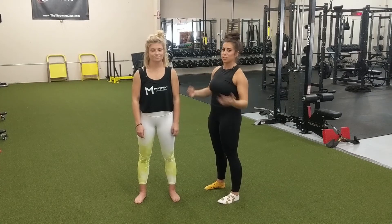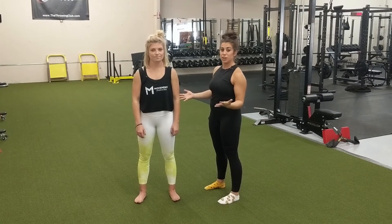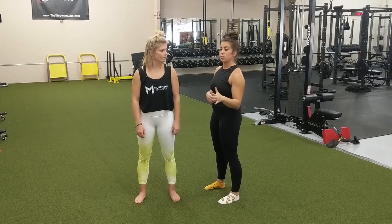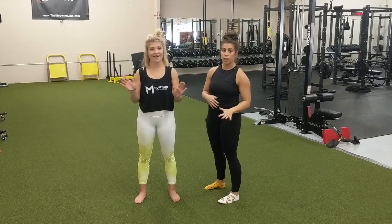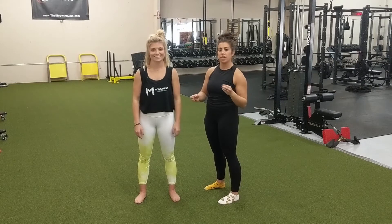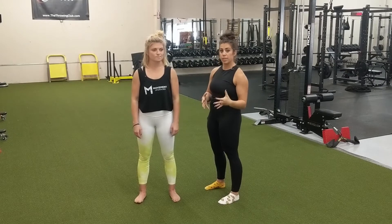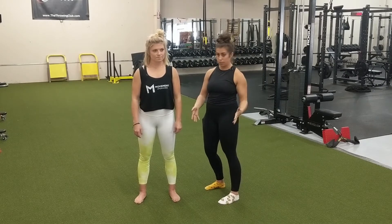Hey guys, welcome to Cervical Spine CARs. We are starting with obviously the neck — that's the cervical spine. We are going to take Erin through neck CARs and I'm going to give you a few things to keep in mind and some instructions on how to do it. Everything starts with the proper setup.